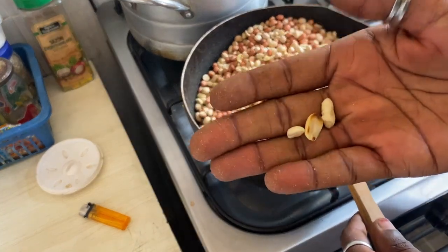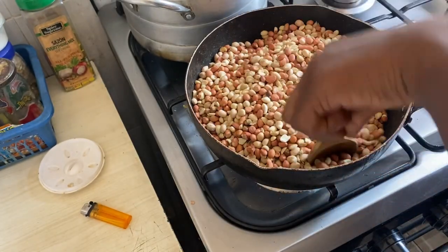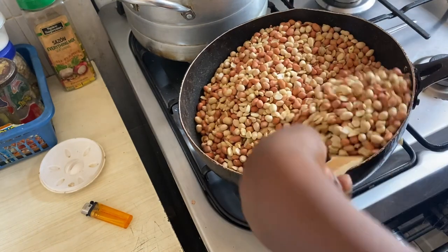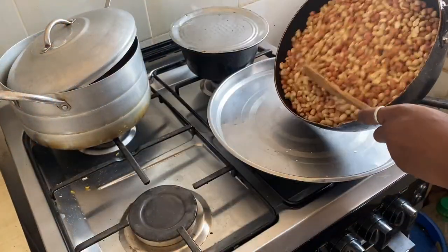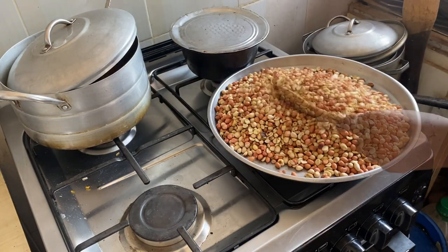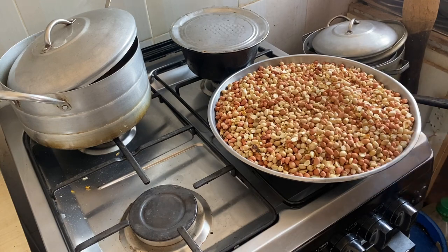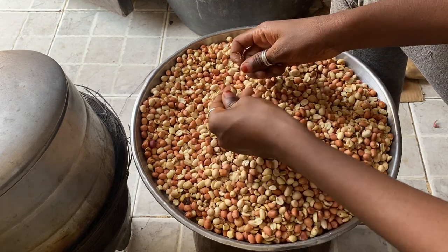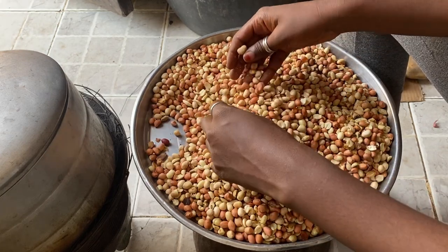After roasting for some time, I checked and some of them had changed color as you can see. I transferred them to a tray so the heat would reduce enough for me to put my hand in and rub the skin off between my palms. I started peeling the skin one by one — or you can rub them all together with your palms, which is easier and faster.